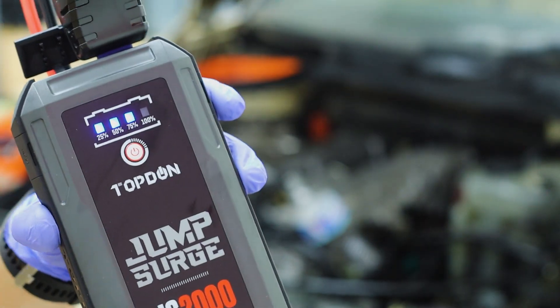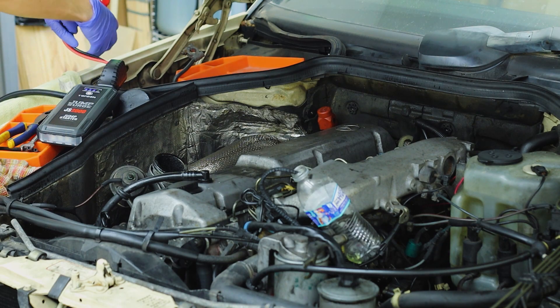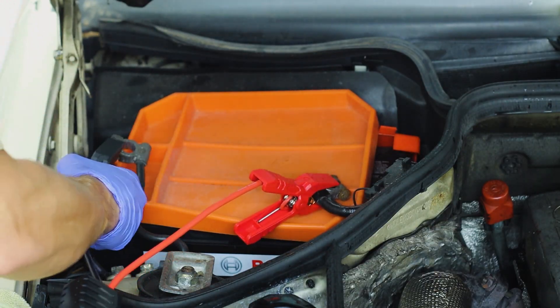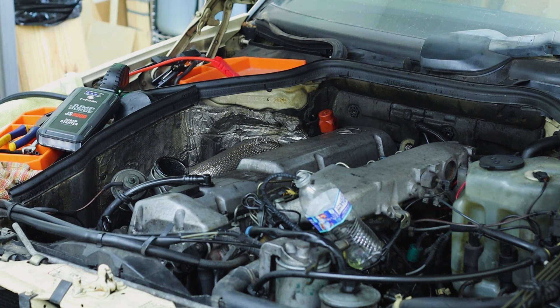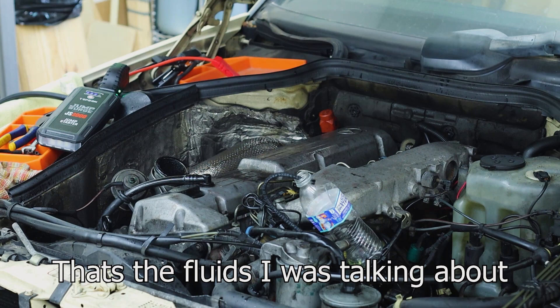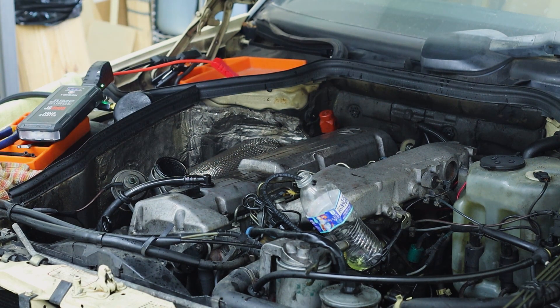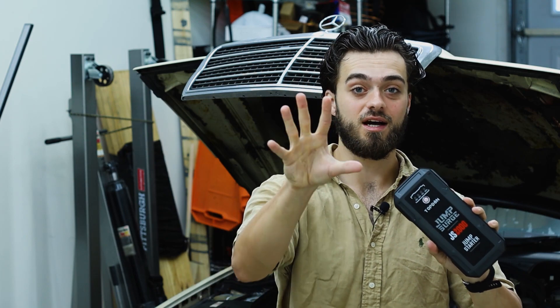If you want to see that video, I'll link it down below. We're currently at 75% battery. That is pretty successful — it cranked the motor over three times, definitely long enough for this motor to kick over and start.